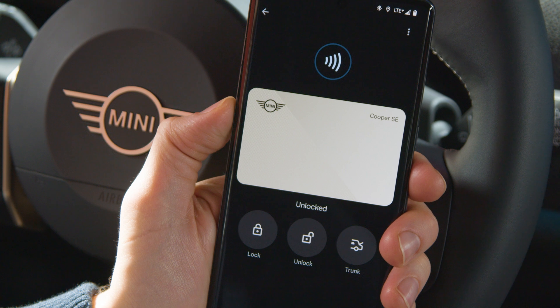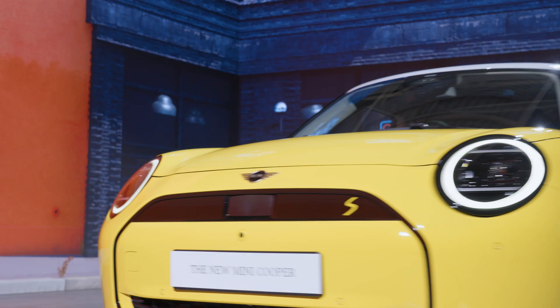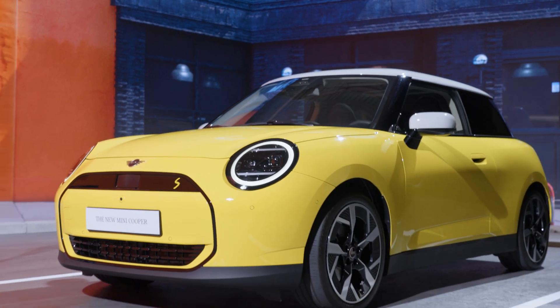With the optional comfort access and the Mini Digital Key Plus, you don't even need to take out your smartphone, thanks to ultra-wideband technology.